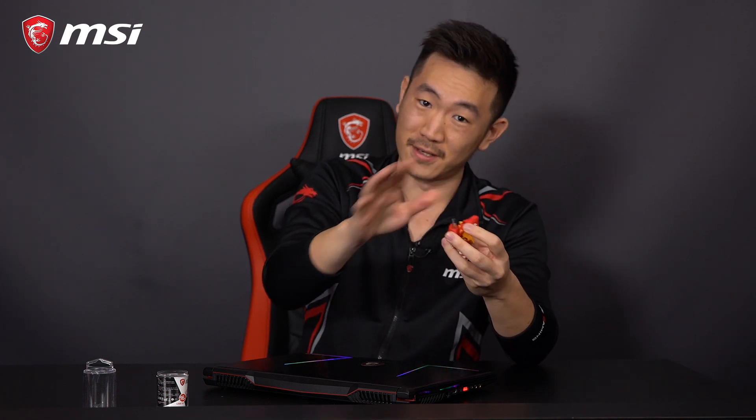I work for MSI so I'm going to use an MSI laptop, but today is all about the flash drive. You remove its head — kind of sounds wrong — but you do that and boom, there it is.